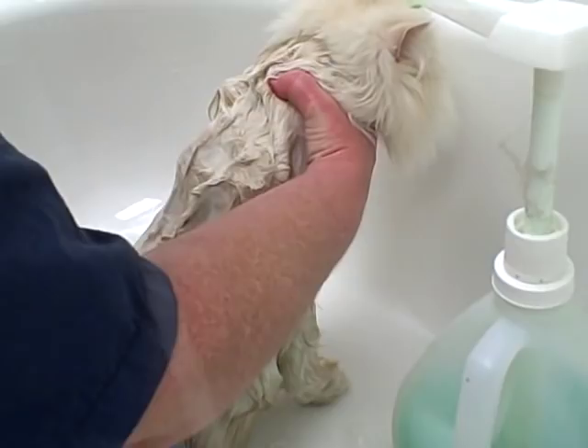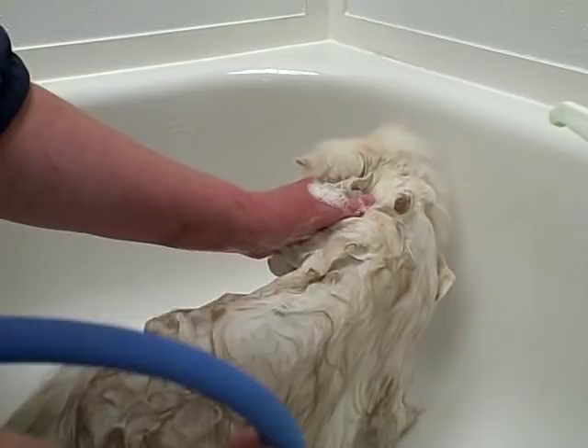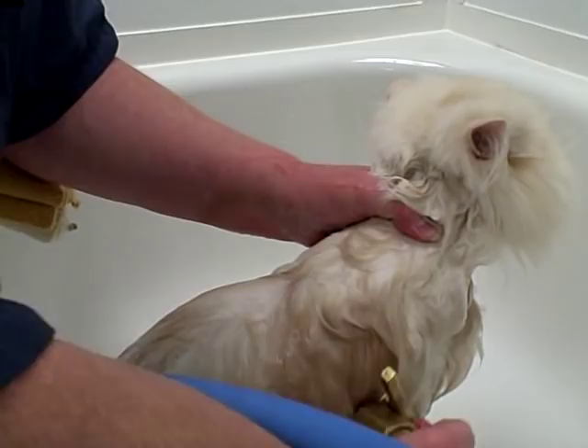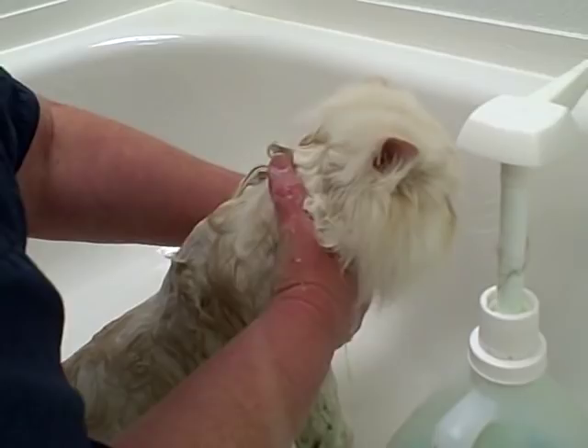Get a good lather going. You don't do the head on the cat — you don't want to spray the cat's head, as cats have more respiratory problems if they inhale water than a dog would. When finishing up, just use a damp cloth or damp towel to clean the cat's face.